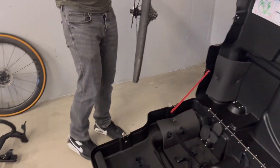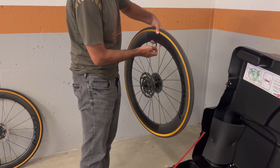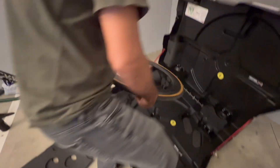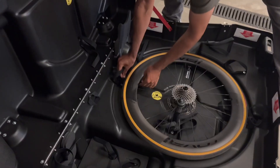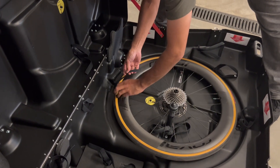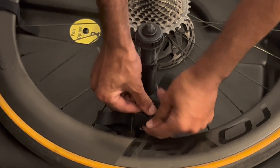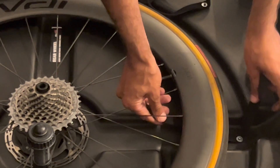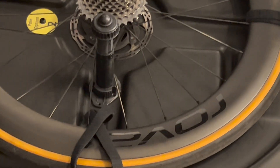Basically we put the rear wheel in first. Wheels in first - takes a little bit. That's all them gels he's had on the Maratona! All them gels you've had on the Maratona, yeah. That goes in there like that, look at that - keeps it in place. There's two wheels in place.